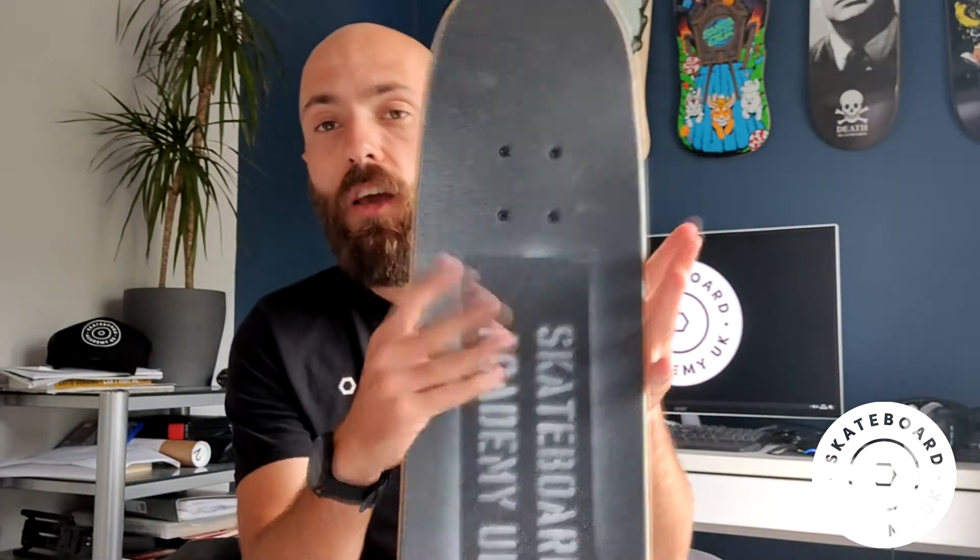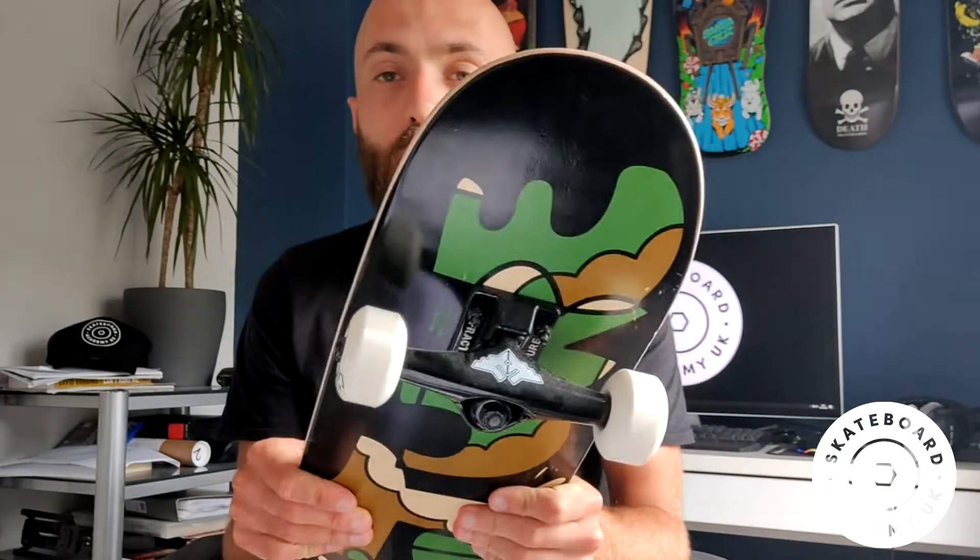One thing to look out for is that depending on the width of your deck, you need to get appropriately sized trucks. For example, on my nine-inch board, these trucks would be way too narrow — they'd be sitting inside the board. You want trucks that match the width of your board. You can simply Google 'what trucks for 8.5 inch board' or '8.125 inch board' and it will show all the truck brands and widths.